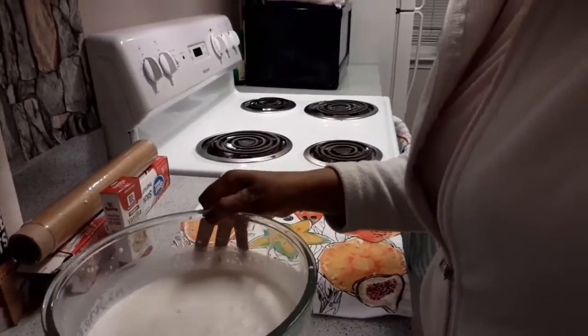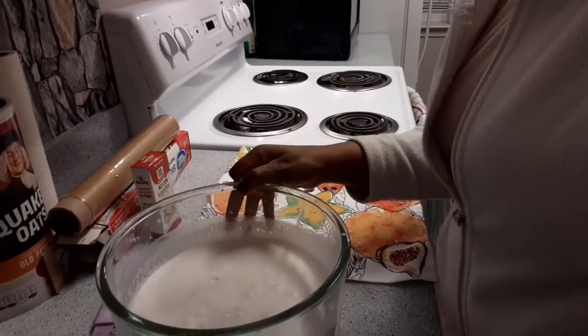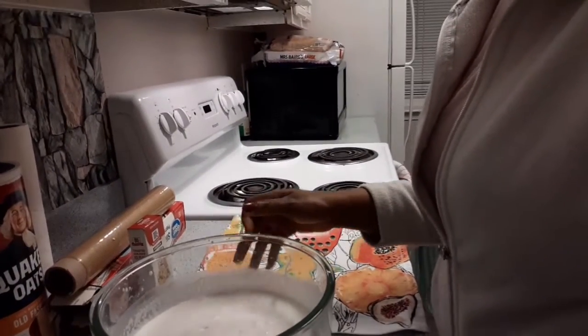I'm done. See the texture — it's kind of foamy. Can you see that, guys? That's it, it's foamy, so it's fine. I'm going to cover it up.